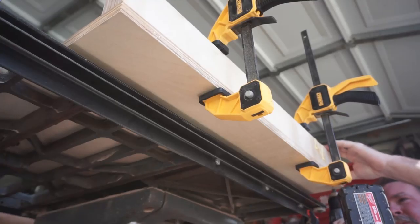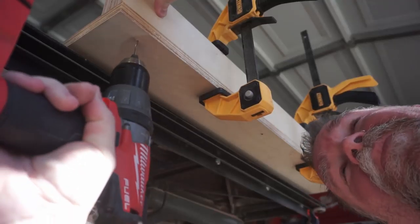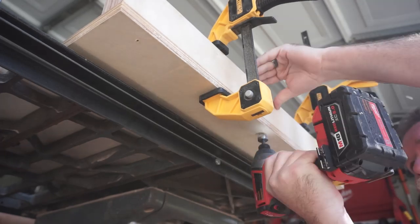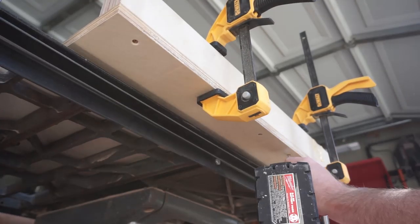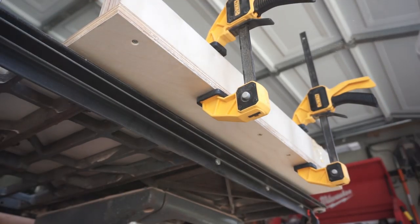Then it was time to permanently attach the back fence to the sled. As I mentioned, because the back fence is for support and structure and not squareness, I don't have to worry about squaring this fence to the saw blade.